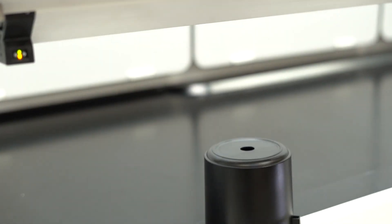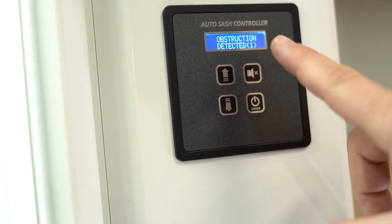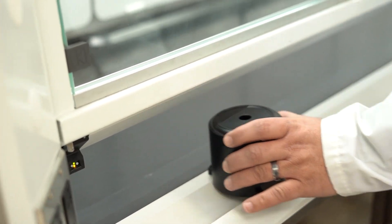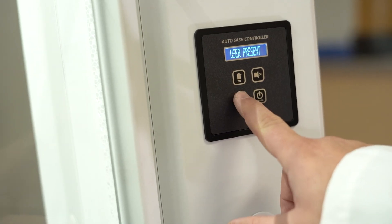The system also includes a laser sensor that scans the sash plane for obstructions. Any obstructions will halt sash descent and issue a warning. Once the obstruction is removed, the system will reset and sash operation will continue.